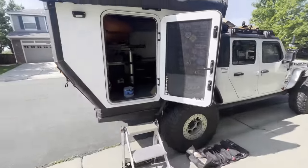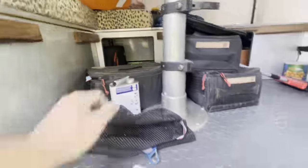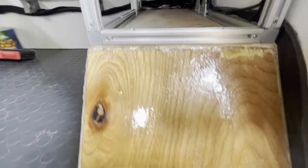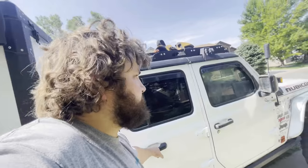We're also taking advantage of some epoxy that my brother had — just standard Home Depot stuff, but it'll work well. We need to finish up the kitchen area, get it waterproofed, and a couple other little things. We're also going to epoxy the bottom of my jet boat for extra strength.